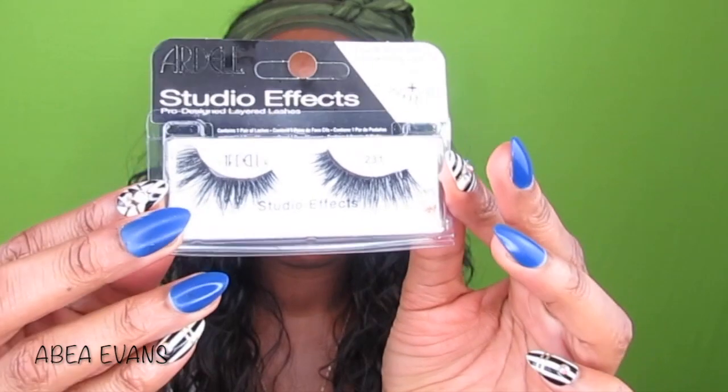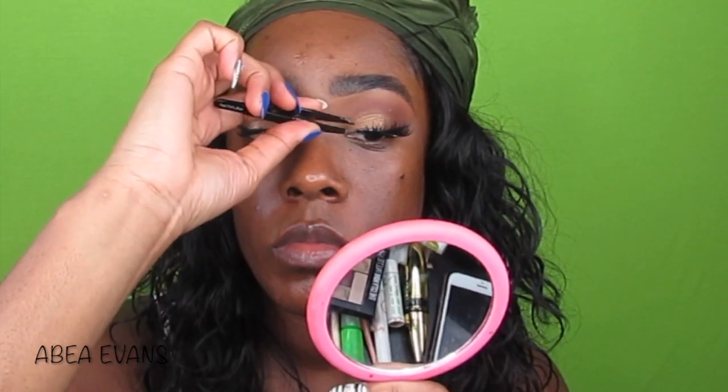Then I throw on some mascara using the Maybelline Big Shot Mascara in Baddest Black, and then slap on some Ardell Studio Effect Lashes in 231.